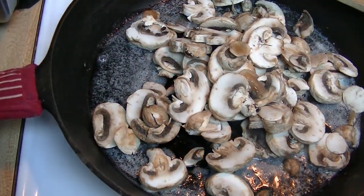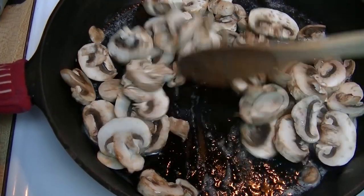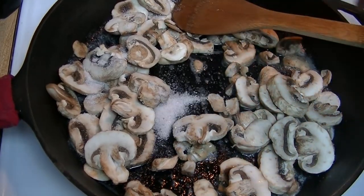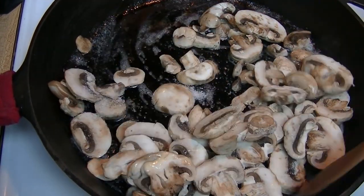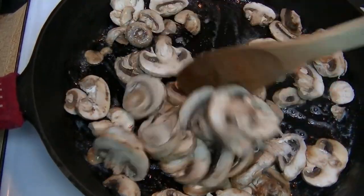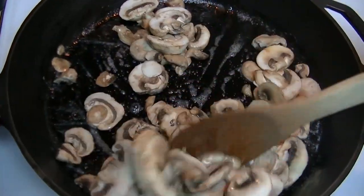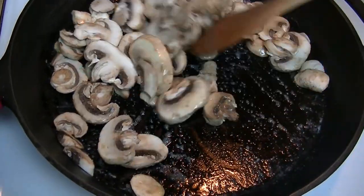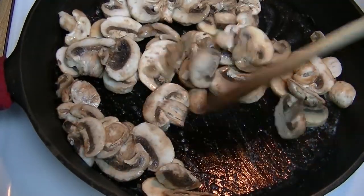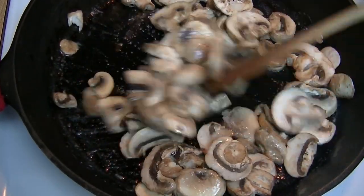We're going to toss in our mushrooms and get those in there, along with our salt. You want to put the salt in with the mushrooms so the mushrooms will start to sweat and release some of their liquid. We're going to let these sauté in the butter until they are pretty much all the way done and have released all of their liquid, so that's going to take a few minutes.